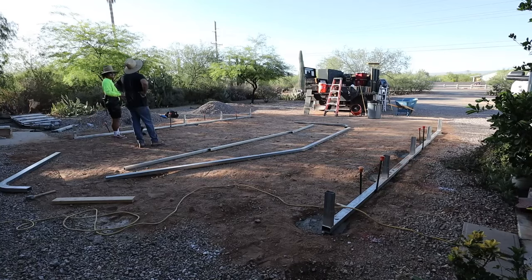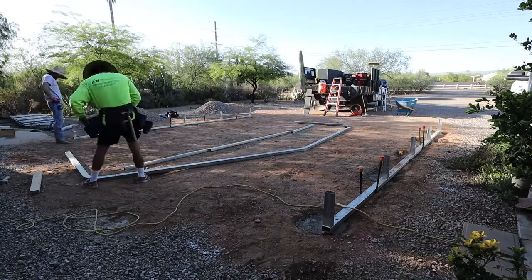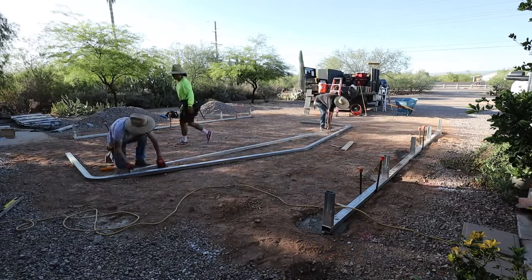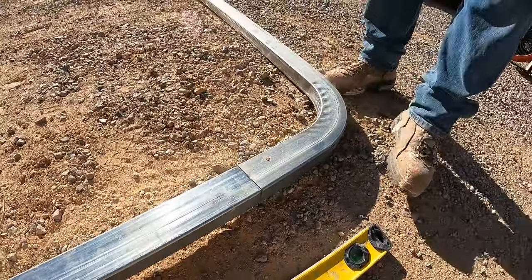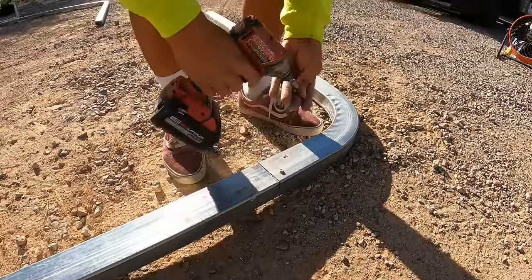Then you go and put your trusses together. You can follow the instructions — you should — but just forewarning, they can be a little ambiguous and vague, so be careful and use your common sense. All the pieces really snap together, though sometimes you've got to give them a little extra kick to get them into position.